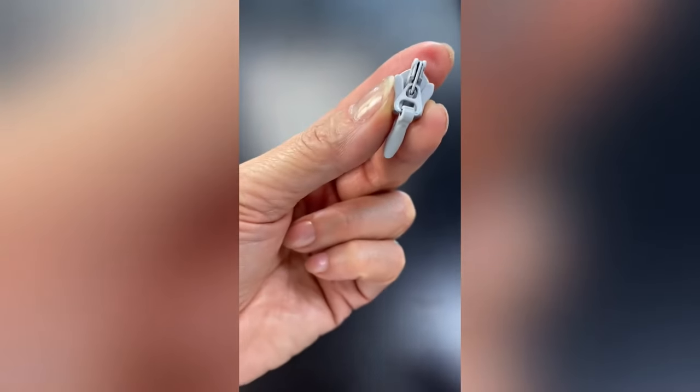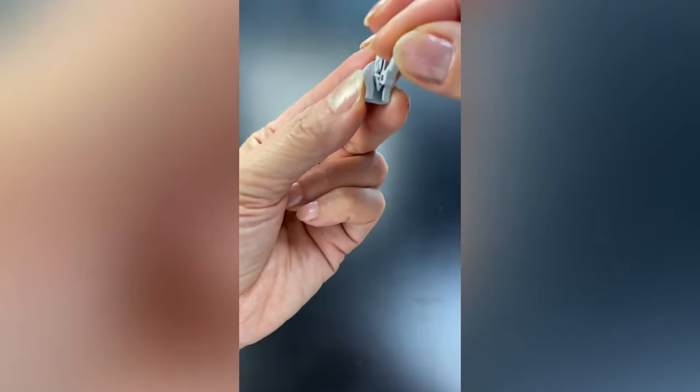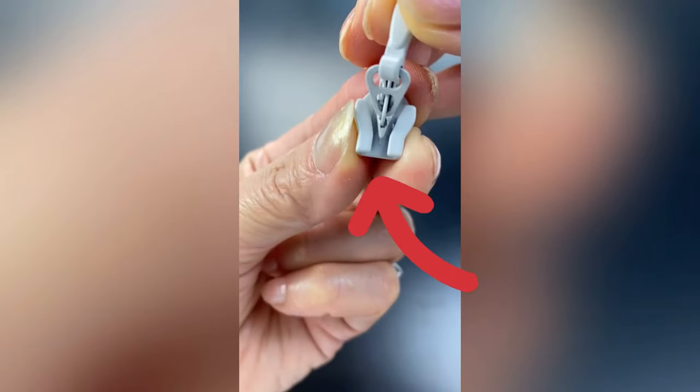The slider has two channels that meet up in the center, and just underneath the pull tab there's a little point — that's where I want to stop when I pull the tape through.